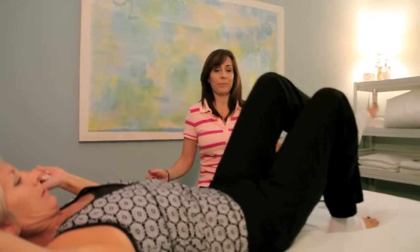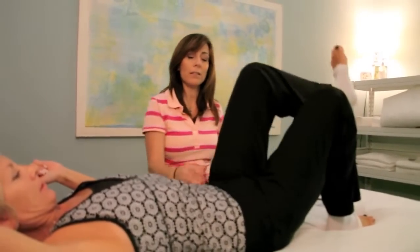We're doing bent knee raises now, so we're working the quad and the hip flexor.